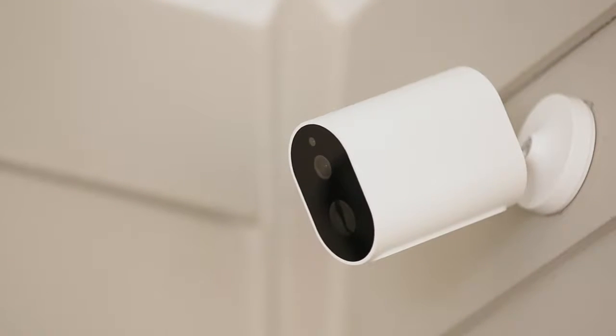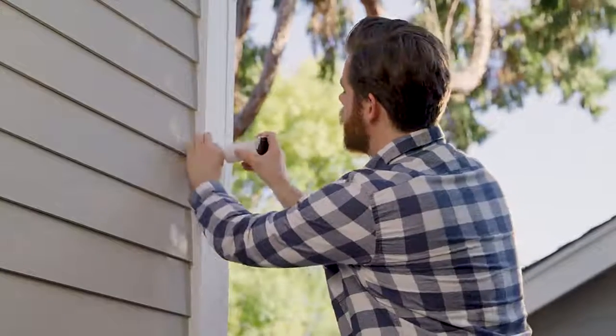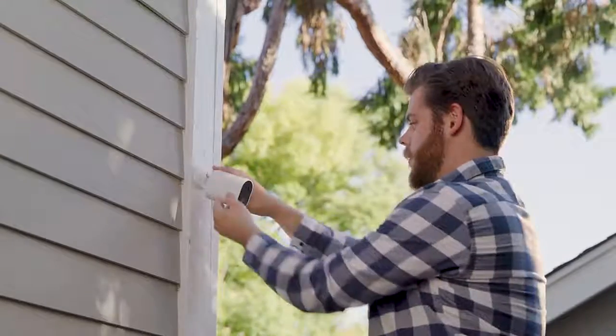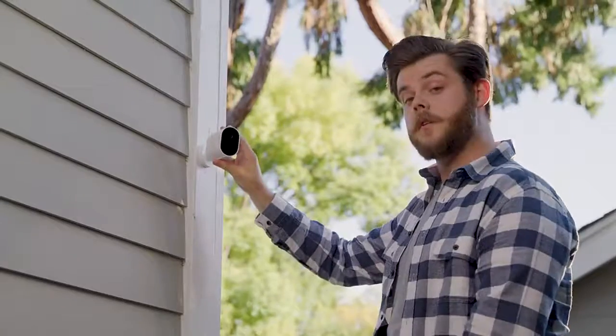The iNELAB EC2 is easy to set up, and can be installed by drilling in the bracket with two screws and mounting the camera. Or, with an adhesive backing, simply place it anywhere, mount the camera, and power it on. You can also adjust the angle using the 360-degree ball joint.